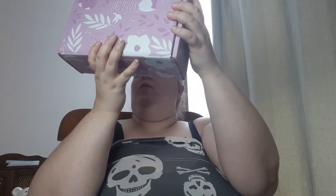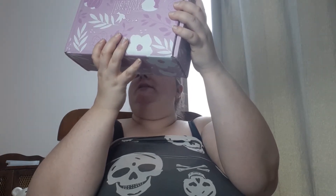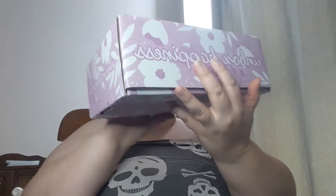Hi guys, it's Mindy and I'm back to do another unboxing. Today we got Therabox — T-H-E-R-A box. It says 'unbox happiness' on the side. On the bottom it says 'self-care is giving the world the best of you instead of what's left of you.' I like that phrase. I got this from CrateJoy and it only cost me $40.94 with shipping.